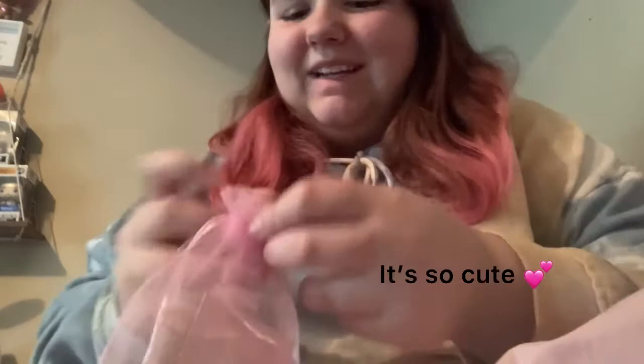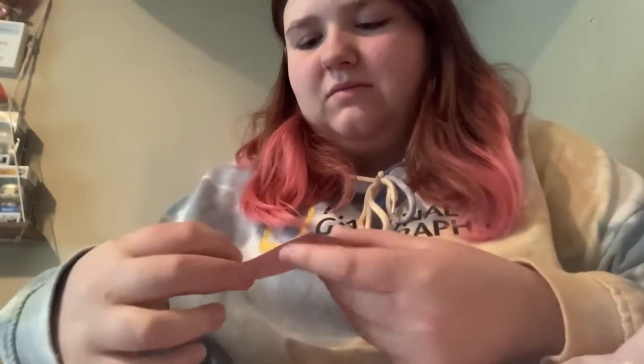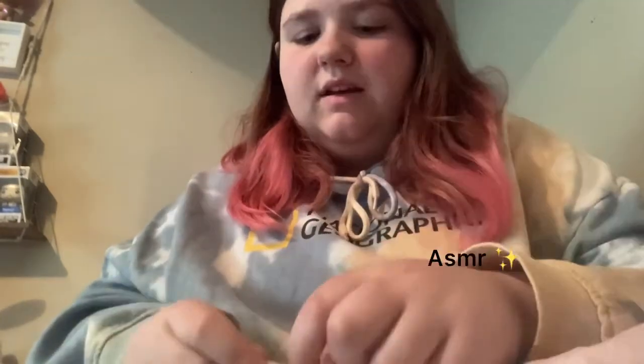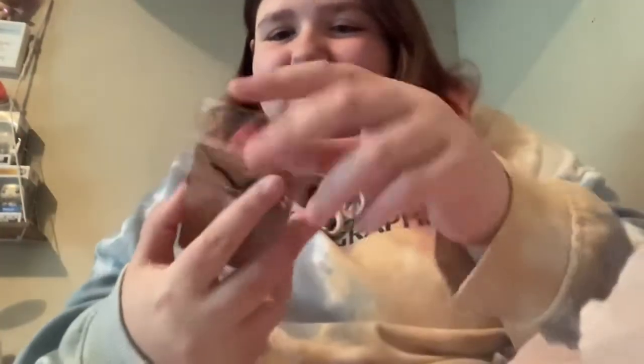Look at the little bag it came in. And I bought this off eBay, by the way. It came with a card that says 'I attract love,' and then on the other side it says 'thank you' with a kissy. Thank you for supporting my small business. So here it is. If y'all know me in real life, y'all have seen me wearing my bracelet. I have an evil eye bracelet, but I don't have a necklace.